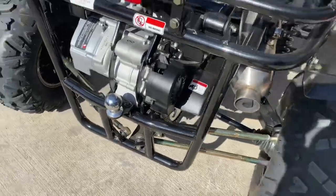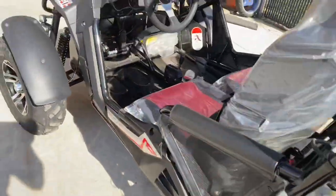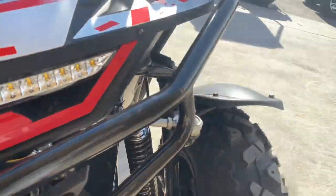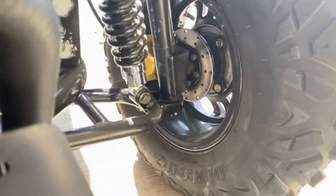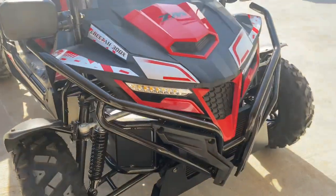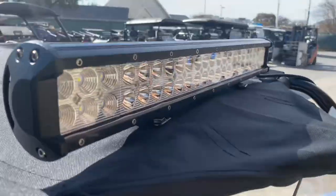It also has independent dual A-arm suspension. Front and rear brakes are disc — disc brakes all around. It comes with nice luxury LED headlights and also a top LED light bar.